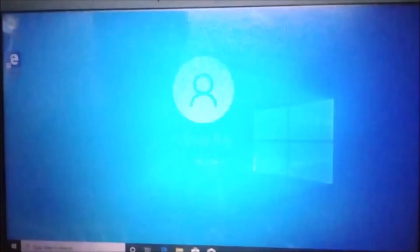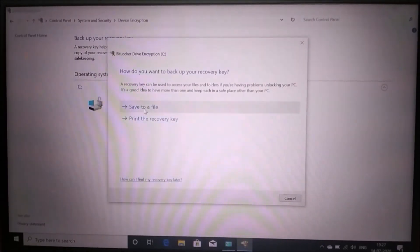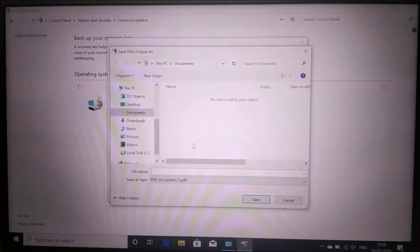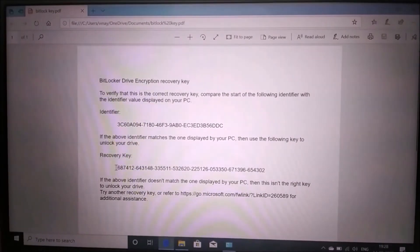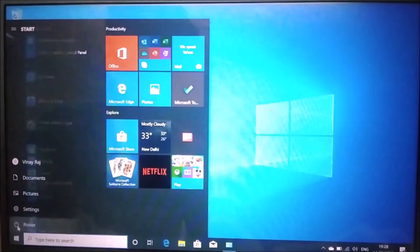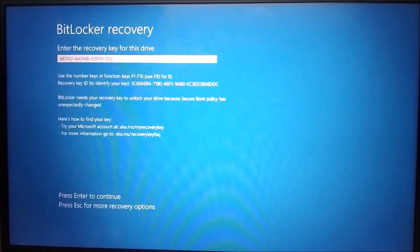Power on, after that press F12 and select Windows boot manager. Then go to Settings, then System and Security, then Device Encryption. Print your recovery key, save it in PDF format and note it down. This is my recovery key. Enter your recovery key here and press enter to continue.